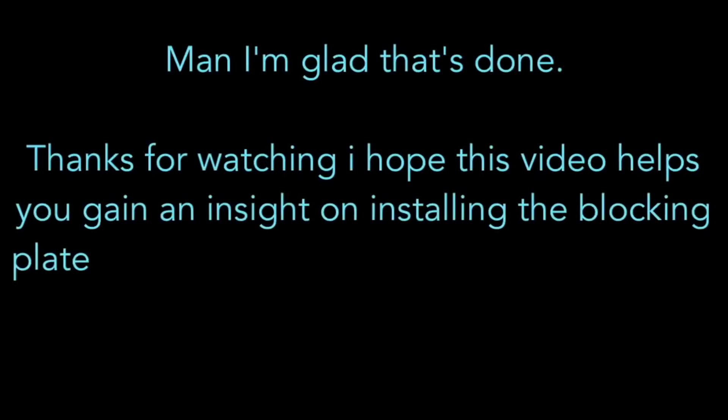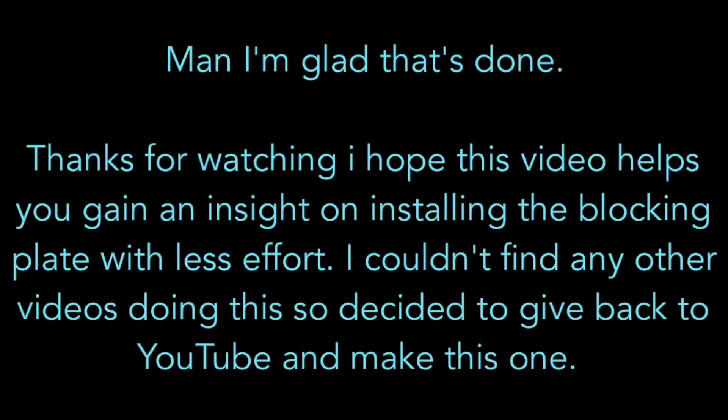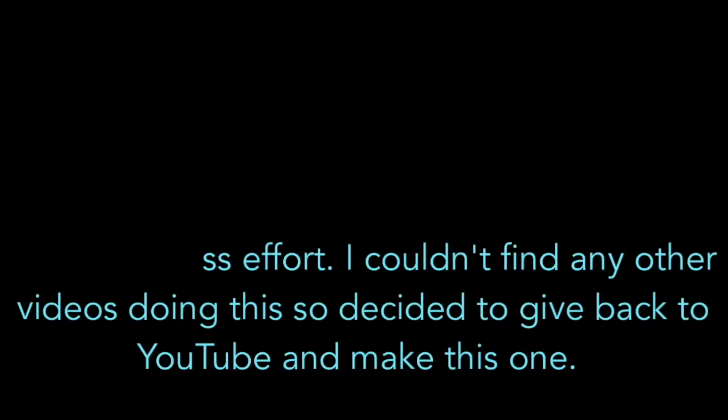Man, I'm glad that's done. Thanks for watching. I hope this video helps you gain an insight on installing the blocking plate with less effort. I couldn't find any other videos doing this on YouTube, so I decided to give back and make this one. Good luck.